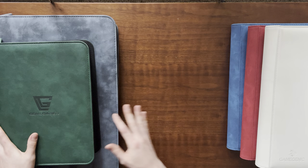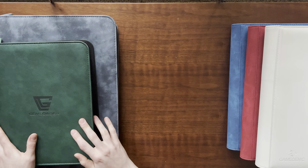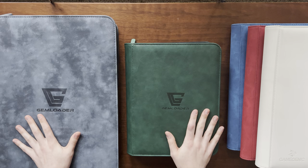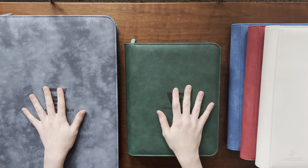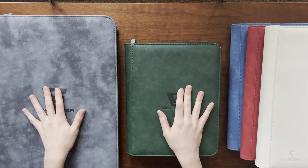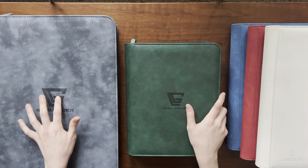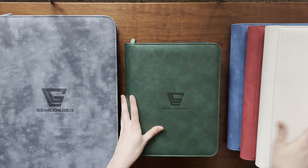My newest binders are these gem loaders — I believe they're from somewhere in Europe. This website sells products they designed and use themselves. I really like these binders; they are top loader binders. My more prized possessions are in these because I was really afraid of warping and bending in standard binders, though I do keep some valuable cards in those too.